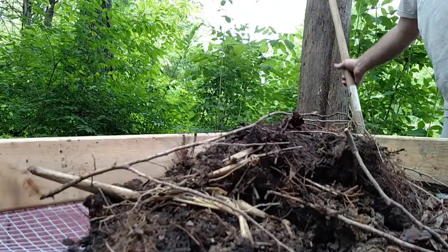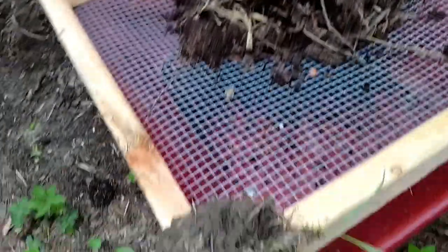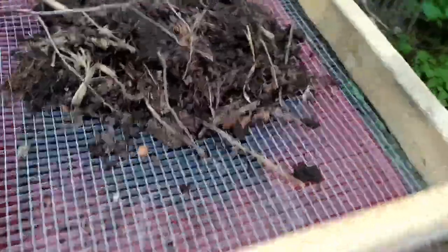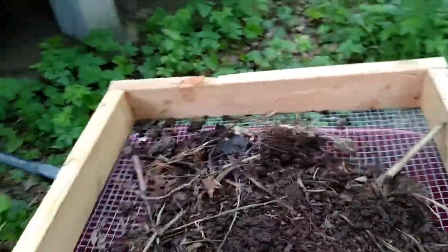Now for the fun part. I told you I was using a clump of dirt to hold that camera up. I really need to be able to shake this with two hands, but I'm holding the camera — you get the idea.